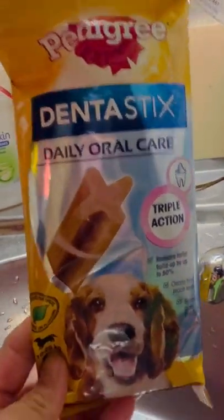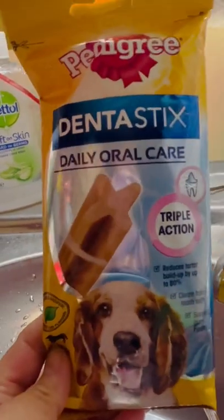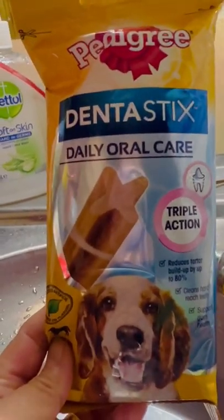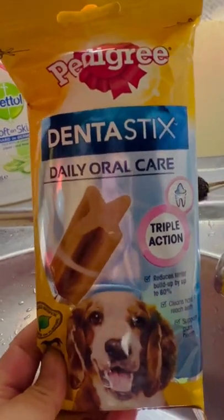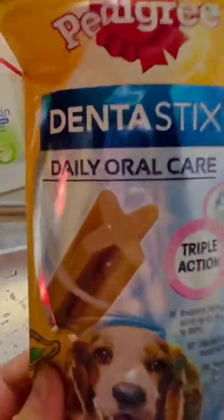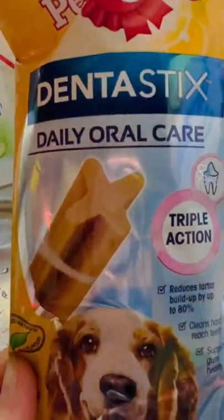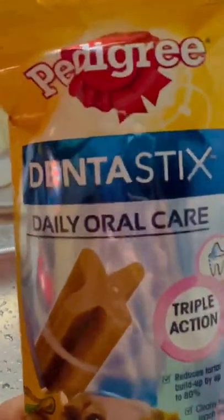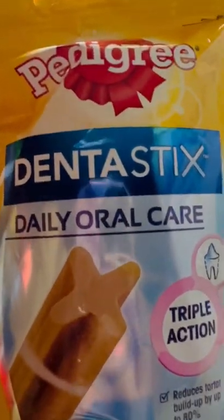This is yummy Dentrex oral care for your big dog or small dog, but this is actually the large one so I can't squeeze them — I cut them in half and give it to our pet. They always love it, it's yummy! It's really helped them to strengthen and make their teeth stronger.